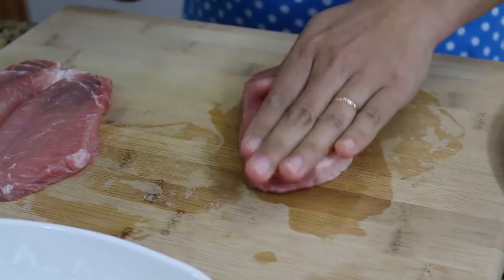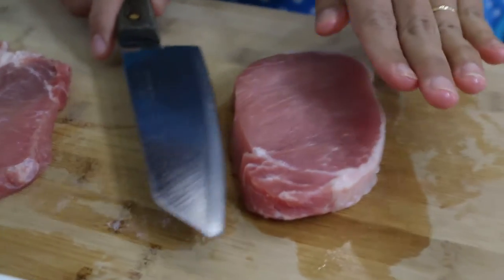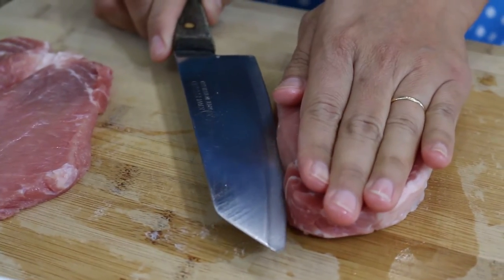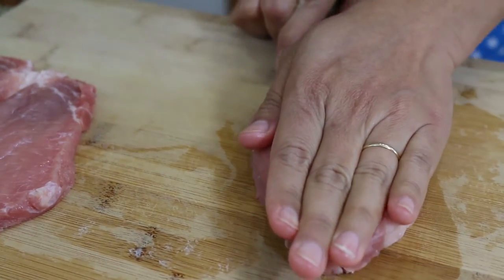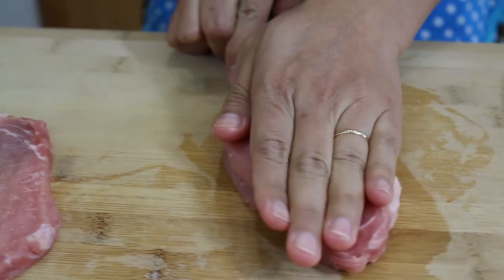First, we're going to butterfly our pork chop. Just put it down, use your hand and use the knife. Cut to the middle and stop at the end.